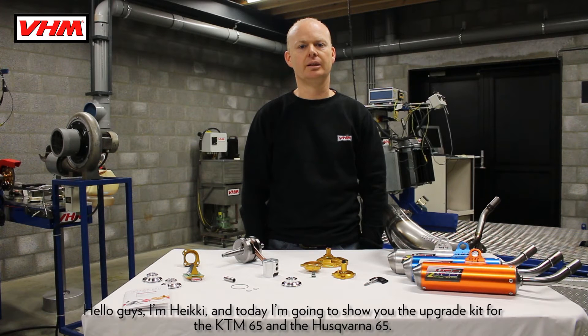Hello guys, I'm Heiki and today I'm going to show you the upgrade kit for the KTM 65 and the Husqvarna 65.